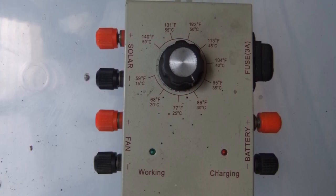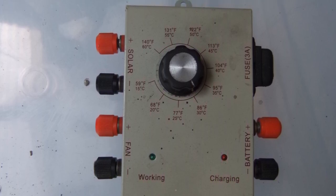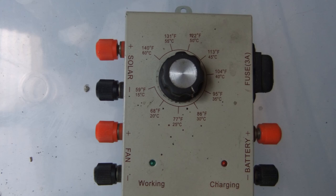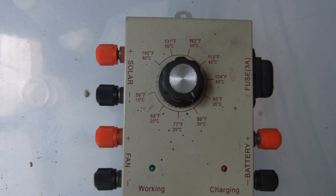It also had that PWM fan output that made the small fans run way too slow. I decided to split up the system, placing a passive thermostat and fans in the attic, solar panels on the roof, and a charge controller and batteries someplace more hospitable.